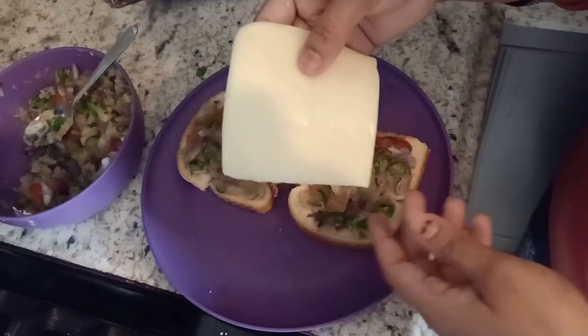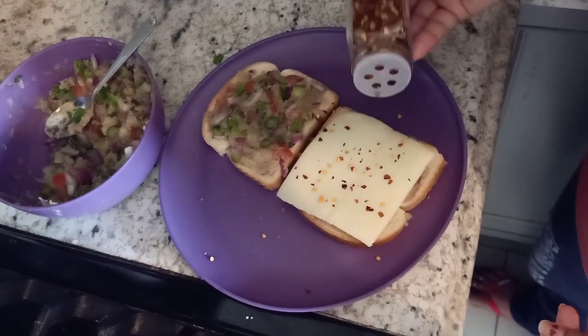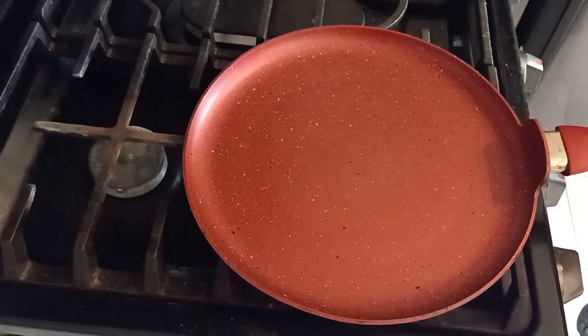Now put a cheese slice on top and sprinkle some chili flakes. Then we will cook the sandwich — heat a pan on medium flame and place the sandwich on it.